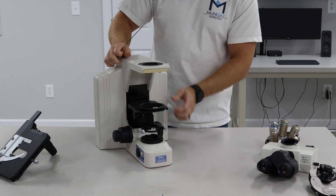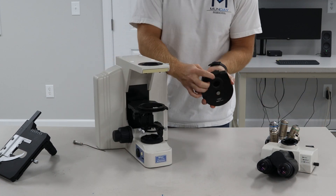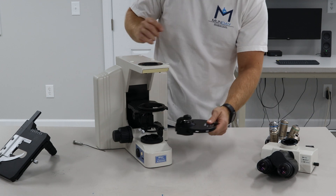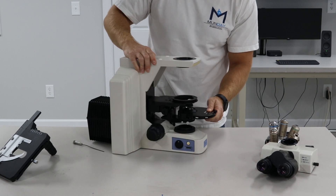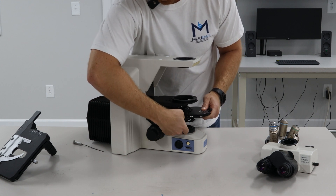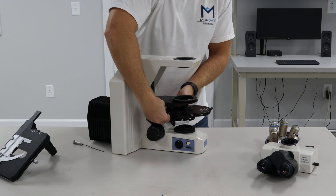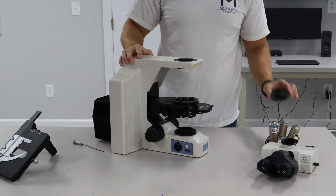The next portion, we're going to go ahead and put the condenser in. This condenser has a little pin in the back and there's a pin hole here. You'll slide the condenser in and you'll see it click back and drop into place. Once it's in, go ahead and lock it with this thumb screw. Then raise the substage up, and then we can put the polarizer on.